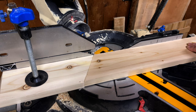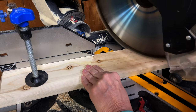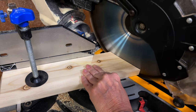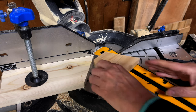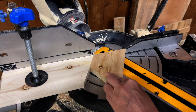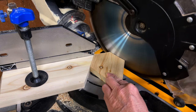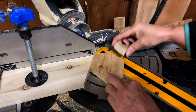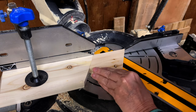Line up your 30 degree angles and make your second cut. Rotate once counterclockwise and make your third cut. Rotate counterclockwise twice and make your fourth final cut.